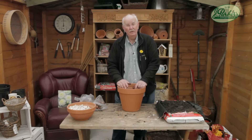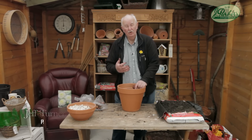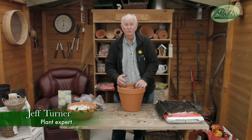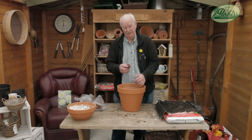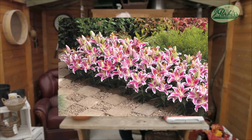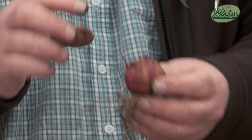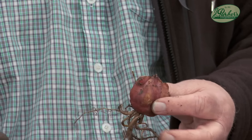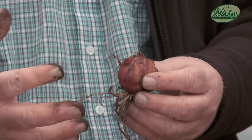Gardening remains the same but it doesn't — it's changing all the time, it's really big business. The plants are changing, the bulbs are changing, and lilies are changing. Pimento lilies — these are fantastic, dwarf, beautiful. The oriental lilies flower in July and August time, and the flowers are just as big.